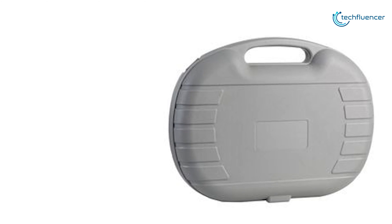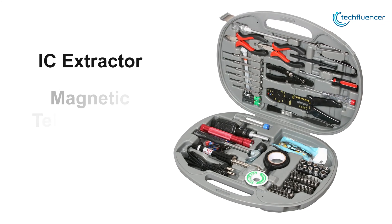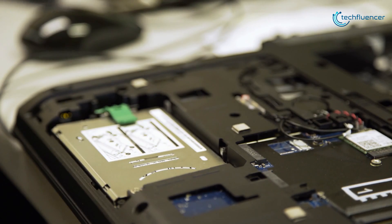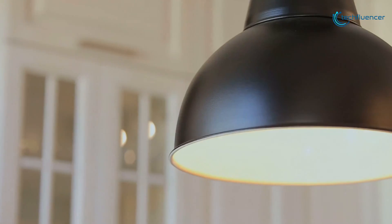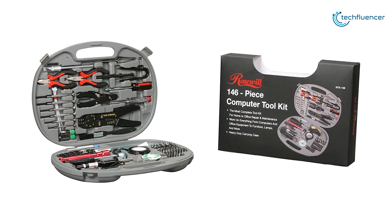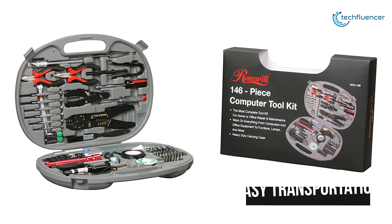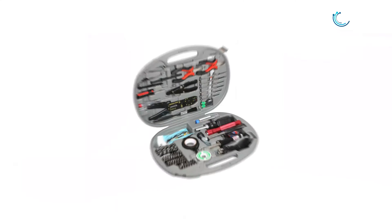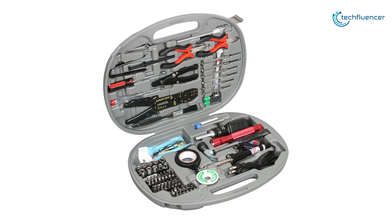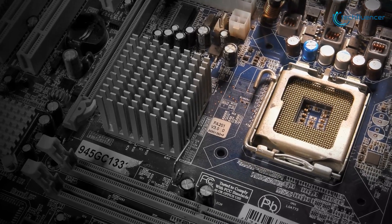This toolkit also includes a reversible wrench handle, tweezers with serrated inside point, 5-inch long-nosed pliers, and professional units like IC extractor, magnetic telescopic pickup tool, and blowing case, so that you can work on everything from computers and office equipment to furniture, lamps, and more with ease. The heavy-duty carry case encasing all these tools offers neat organization for the complete toolkit with a built-in durable handle for easy transportation. Taking the third position on our list, the Roseville RTK-146 toolkit contains almost everything you would need for home or office repair and maintenance, so you can take on any challenging PC building job very easily.